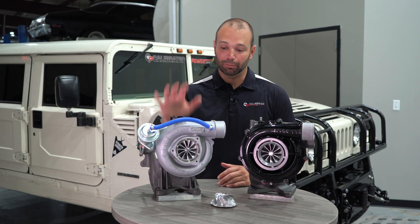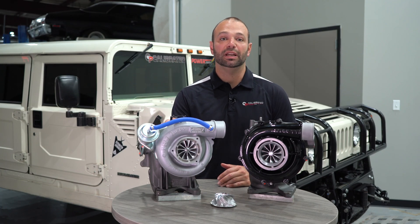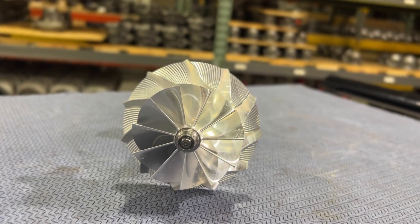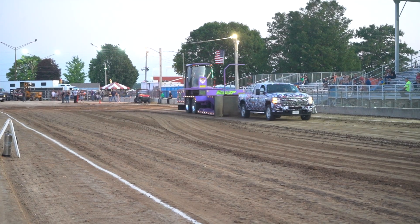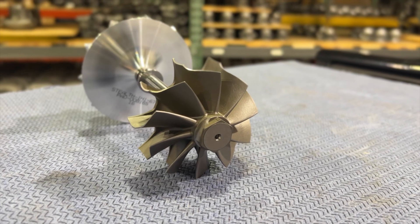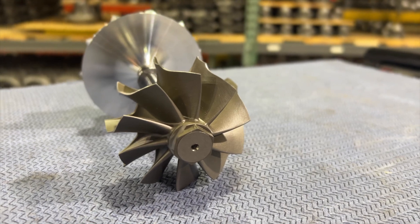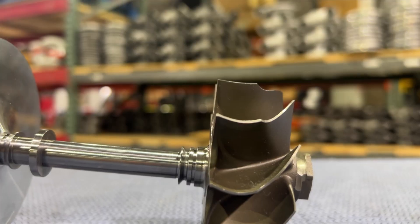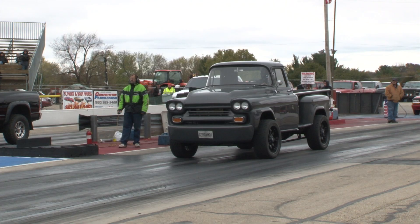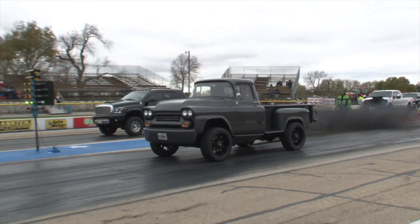The Mach 2 represents the pinnacle of high performance technology in the drop-in series market. Not only do we have a giant compressor wheel capable of moving tons of airflow to support your 750 plus rear wheel horsepower if you need it, we also have the beast wheel turbine — monster turbine — with thick blades able to handle high EGTs, run at temperature, at high performance for a long time without having issues.